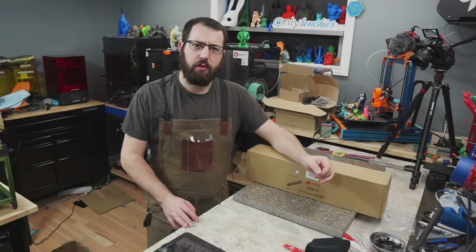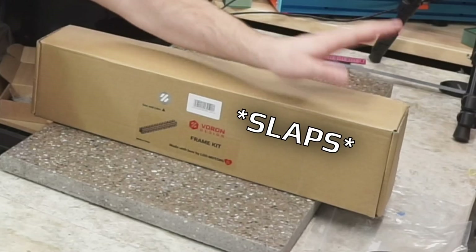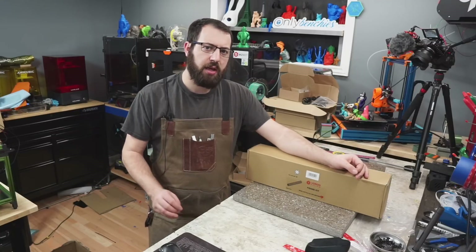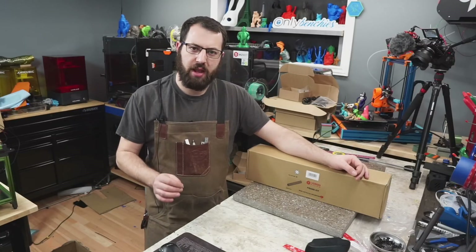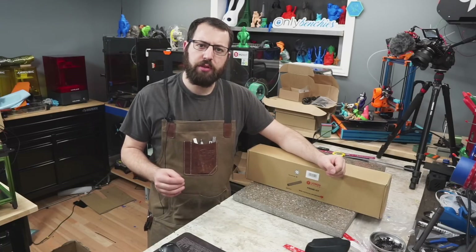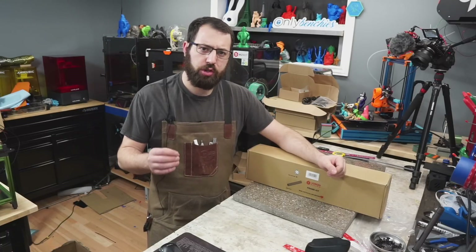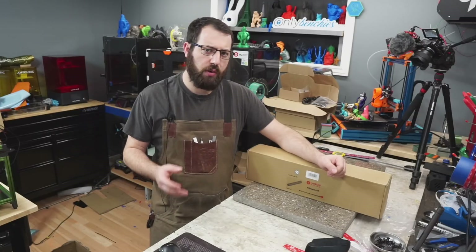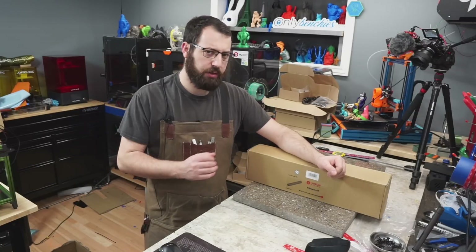If you're building a 3D printer from scratch, one of the first things you're going to have to do is assemble your frame. Starting off with a squared-up frame is one of the most critical and important steps when it comes to building your own 3D printer. Ensuring that you start off with a frame that is squared and true will ensure that you have success further on in the build and will make troubleshooting any issues much simpler.